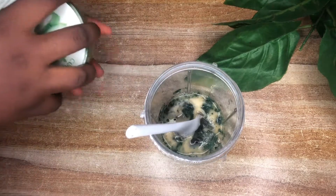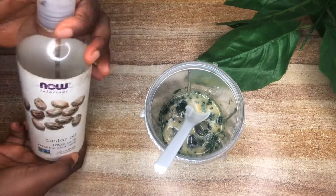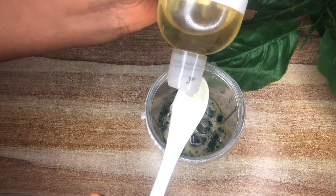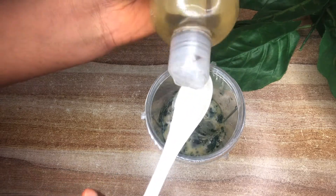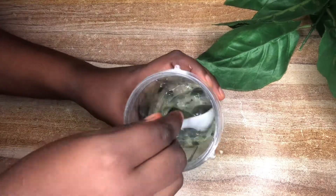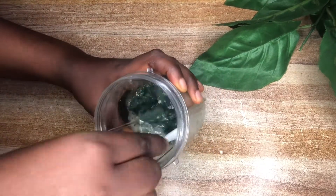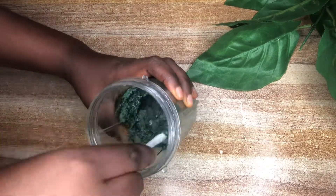I'm going to add a couple of tablespoons of aloe vera, and next I'm going to add in some castor oil. Castor oil is also known to work amazingly to promote hair growth, moisturize and strengthen the hair. I'm going to add all of that in and mix them up to check the consistency.